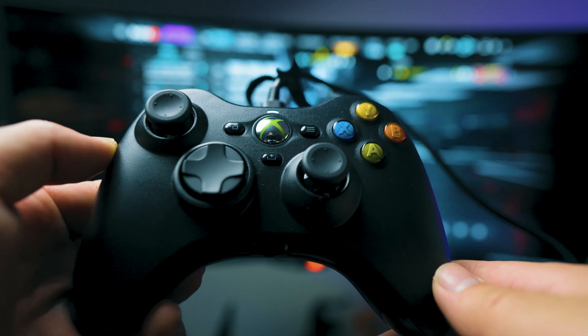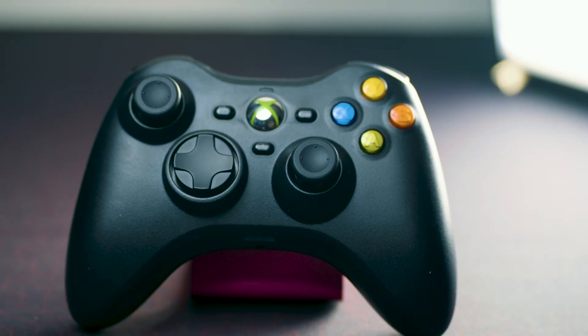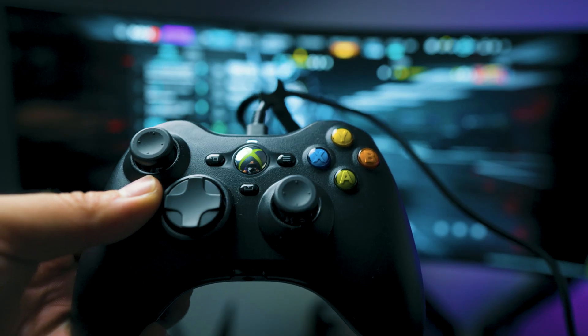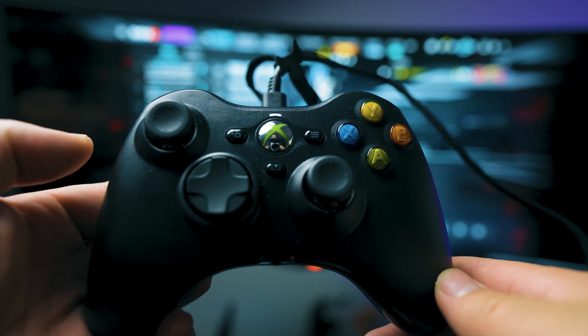After playing with it a bit longer I can give a more thorough review, but if you're interested in a retro Xbox 360 controller, it's here and absolutely a lot of fun — especially playing games like Batman: Arkham Asylum, which gives you so many memories.